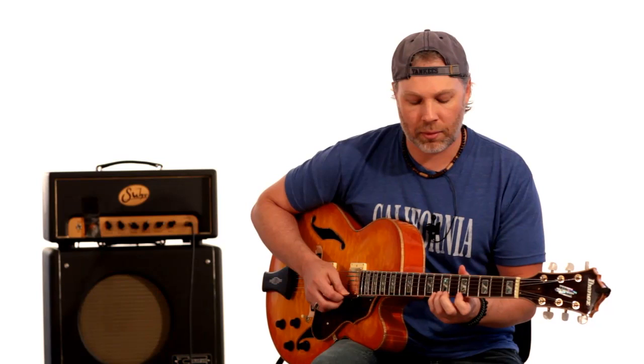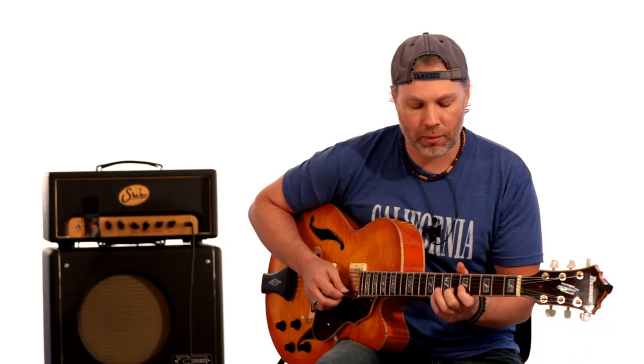Then you play the eighth fret and the sixth fret of the B string. Then you go to the E string and play the eighth fret and the fifth fret. From there you go down an arpeggio — you're on the fifth fret of the E string, you go to the sixth fret of the B string and the seventh fret of the G string. Then you do a little jazz trill: that's the fifth fret of the G string, and you hammer on the sixth and seventh fret. After that trill it goes down to the D string and plays the eighth fret to the fifth fret.